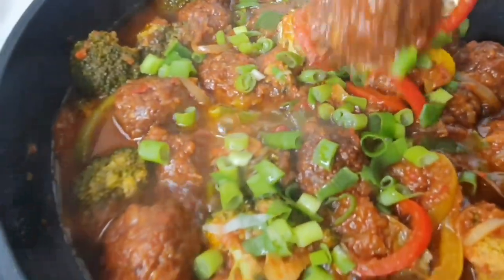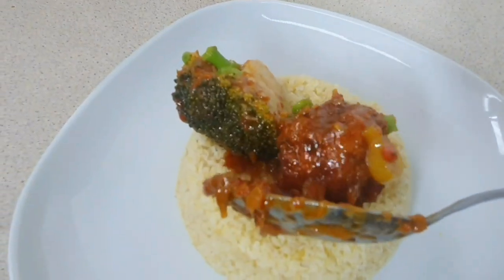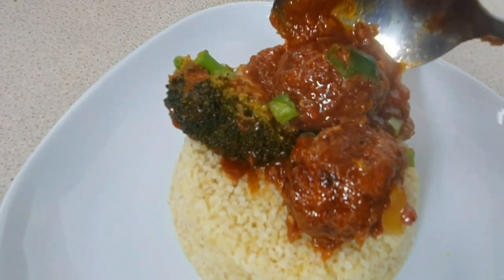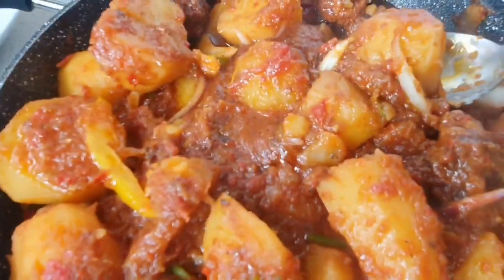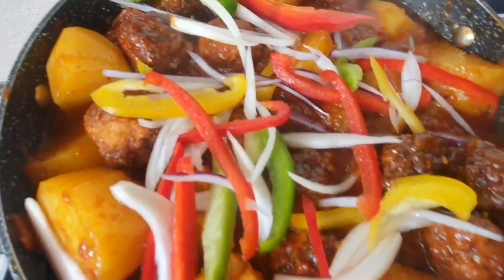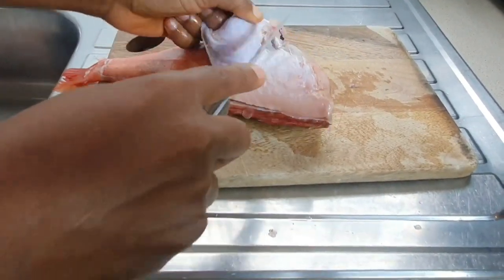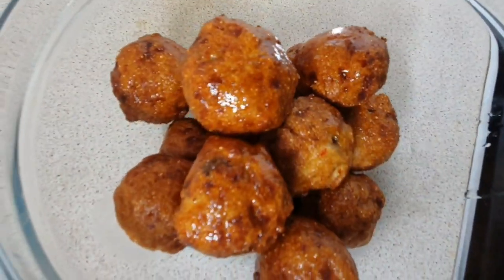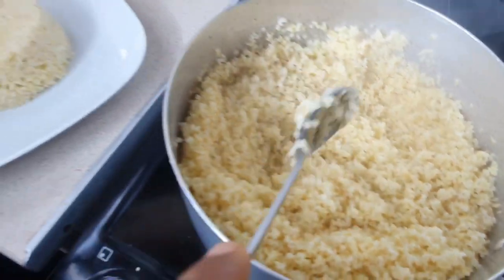Hey guys, welcome back to Unique Beauty. Are you tired of eating rice, fufu, powdered yam? This is the perfect recipe for you — a simple recipe where you can use 15 pounds to cook this fish ball broccoli bulgur wheat with potato and fish ball stew. This video will show you how to clean your fish, how to fillet it, how to get your perfect seasoning, and how to cook your bulgur wheat as well.